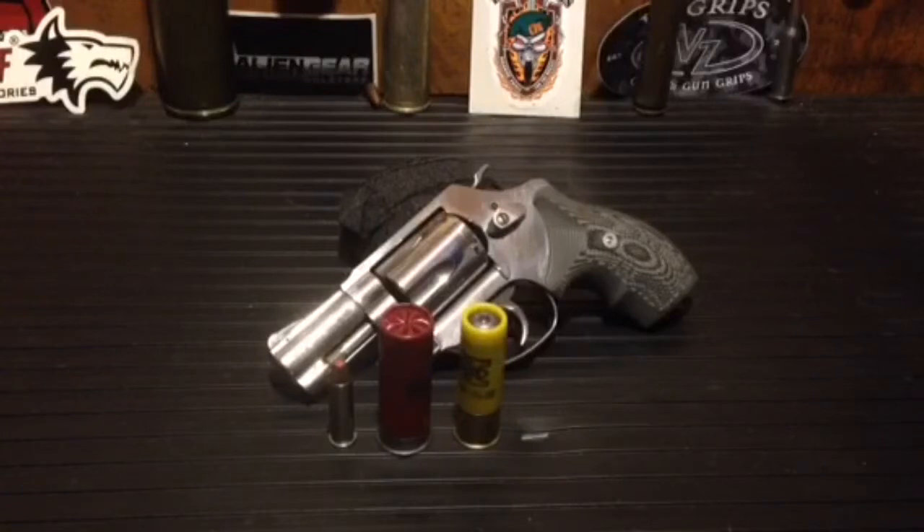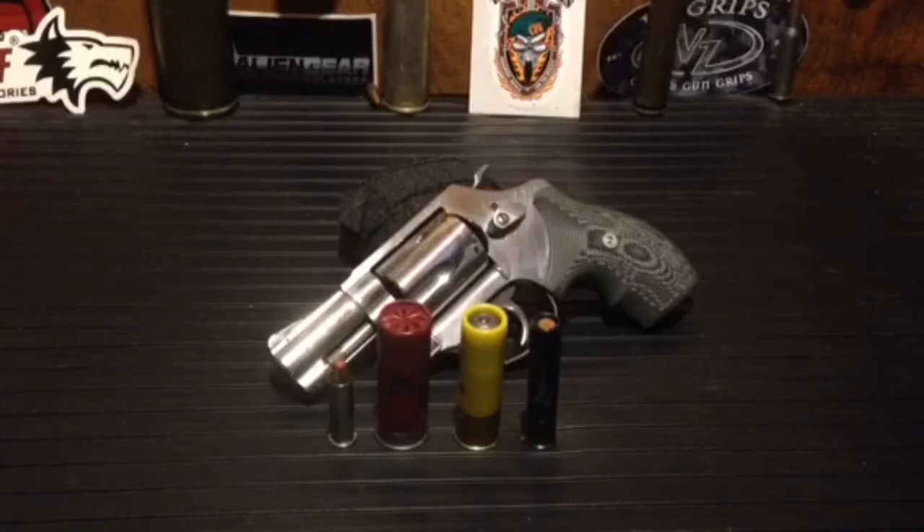It is smaller, but it will not fit. So let's step it down yet again with the .410 bore load. I don't care what anybody says — this is a very efficient round and is extremely fun to shoot. I enjoy the fuck out of it. Again, this will not fit in this revolver. So Johnny Post Production hooks up a little moto magic so we have the ability in the pending zombie apocalypse to shoot multiple calibers and shotgun shells.